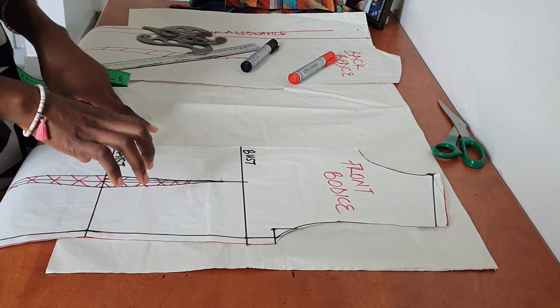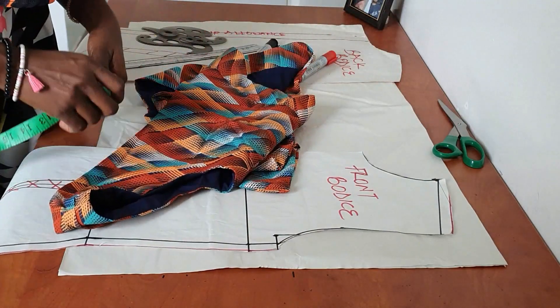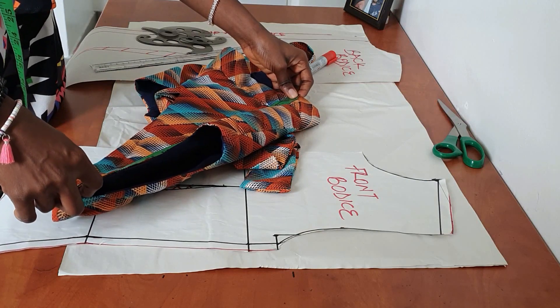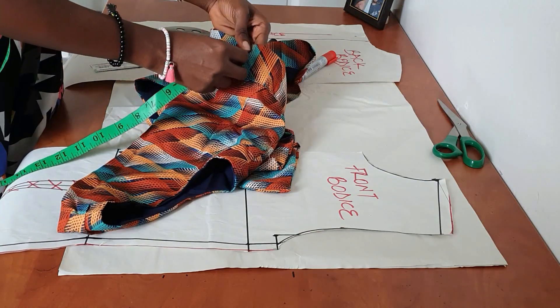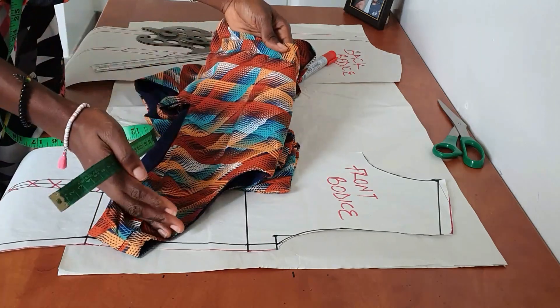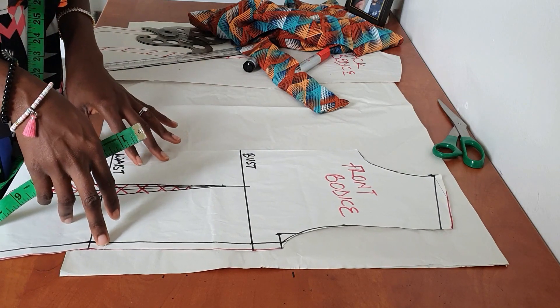I'm going to transfer my basic bodice pattern onto fresh pattern paper because I don't want to mess it up. You need to decide on the length of your top. The full length of my top is about 16 and a half inches — the belt is about two inches and the upper part is 14 and a half inches.